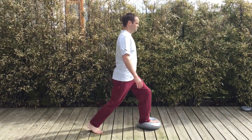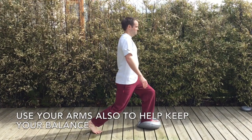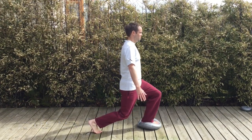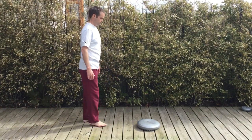Try and do this on each leg, stepping forward with each leg in turn, or you can just do repetitions on one leg. I would suggest starting off with 5 decent repetitions on each side and increase it as able from there.